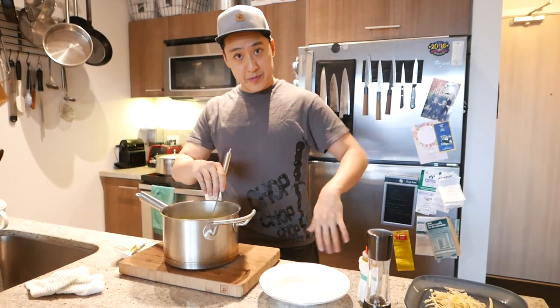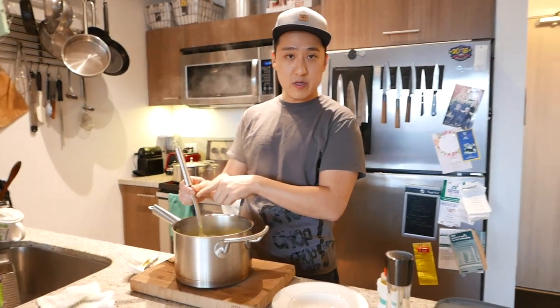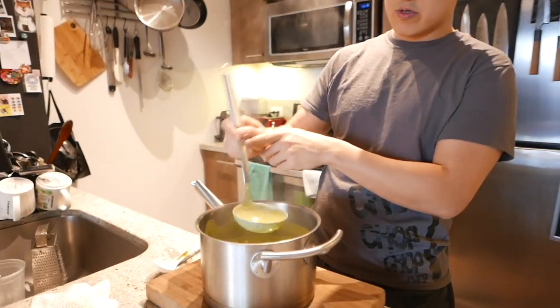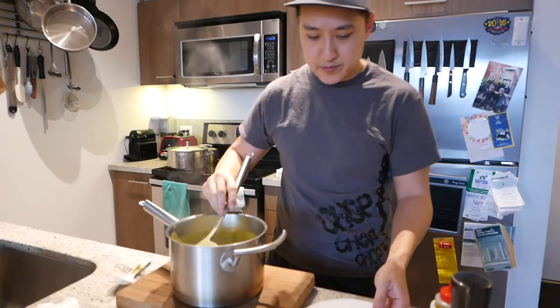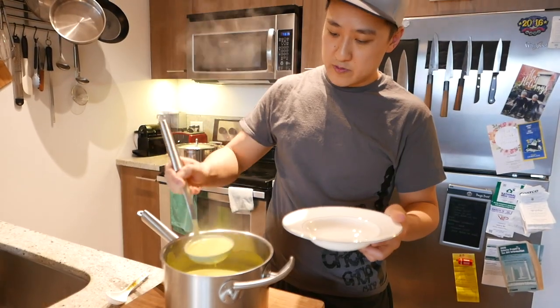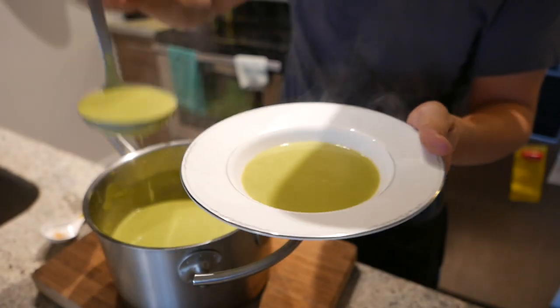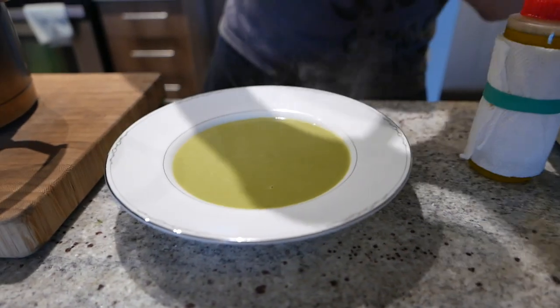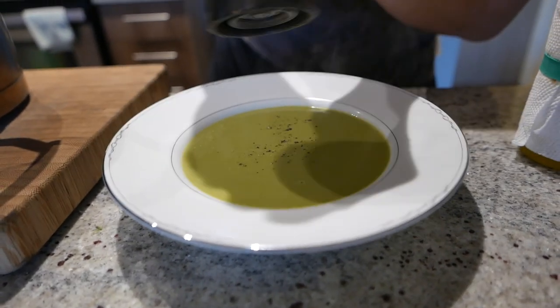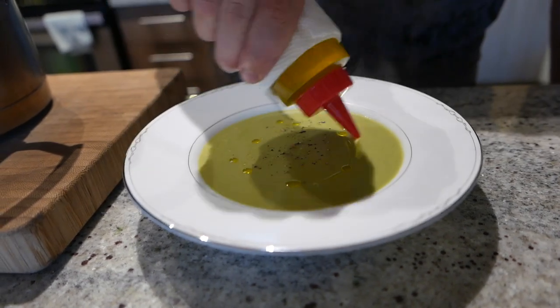Time to plate it up. Little tip here: if you hold the ladle from the middle, you actually get more control. Let's plate it up — careful not to do any drippies. Just like that — no drippies! Finish it off with a little bit of pepper and a little bit of olive oil in a circle. And look at that — broccoli soup.